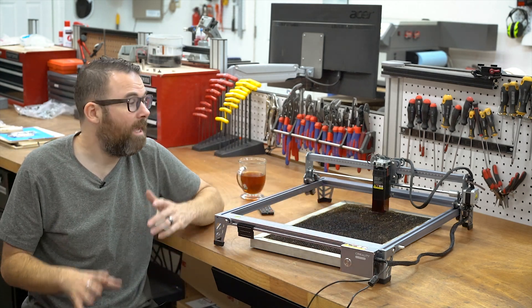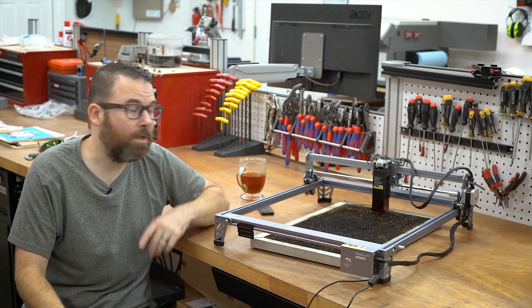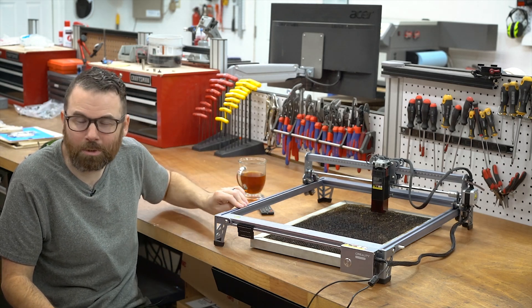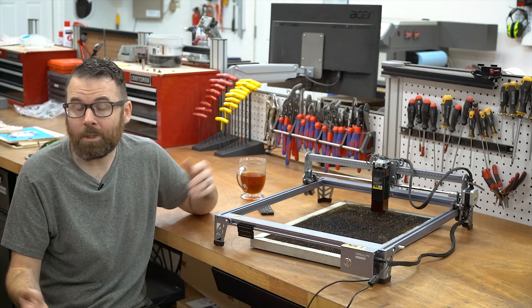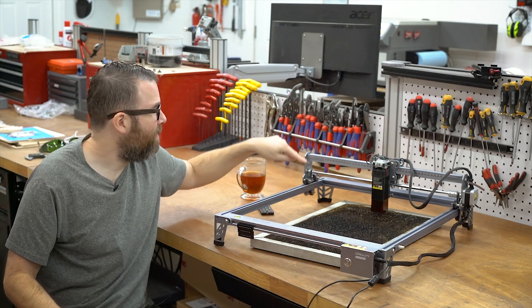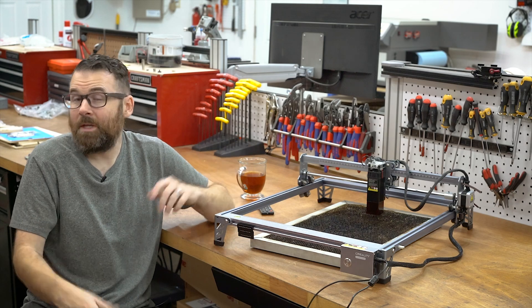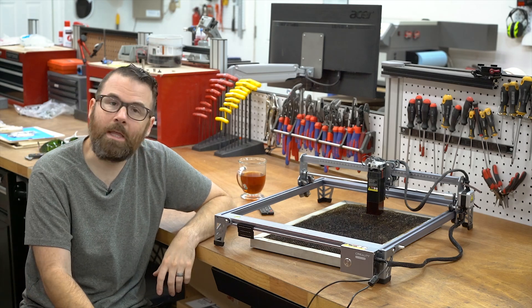It's really just an XY gantry with a manual focus on the actual laser and then a 10-watt laser — that's pretty much it. Creality knows how to make a belt drive with these little V rollers that move along these extrusions. They've figured that out and they know how to do it inexpensively and quite frankly well. So that's really what you're getting: an extruded aluminum frame with the gantry, stepper motors, a 10-watt laser, and a really mini controller that does just the basics.